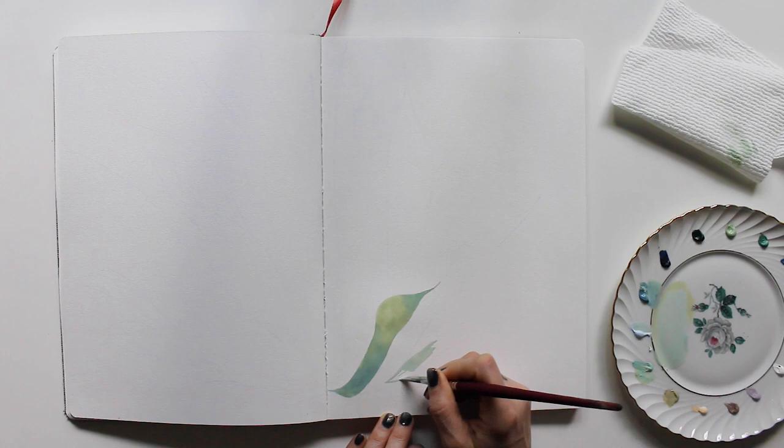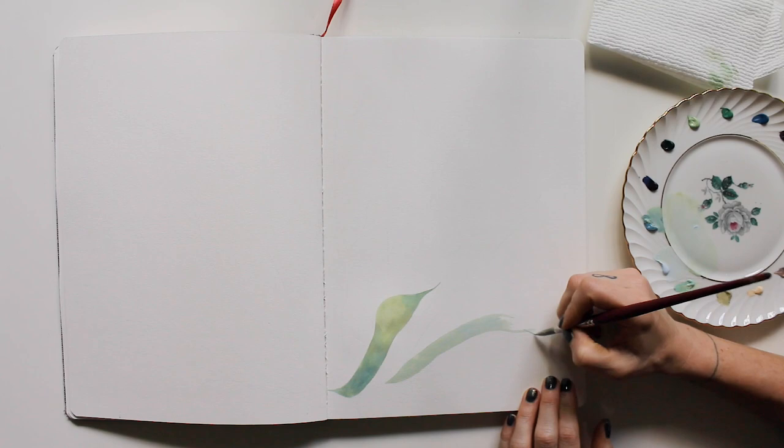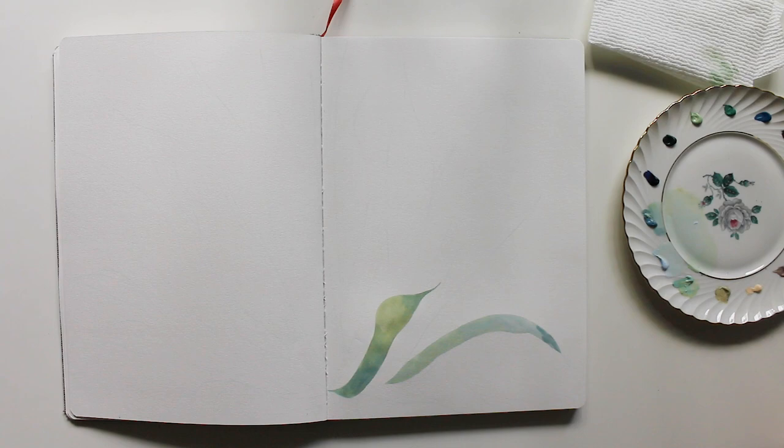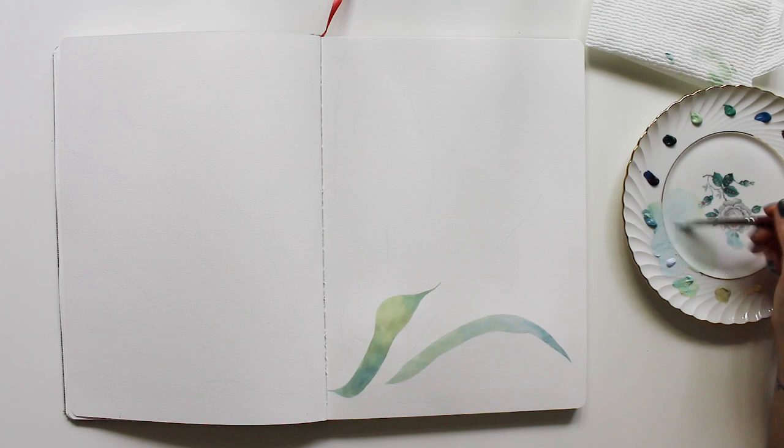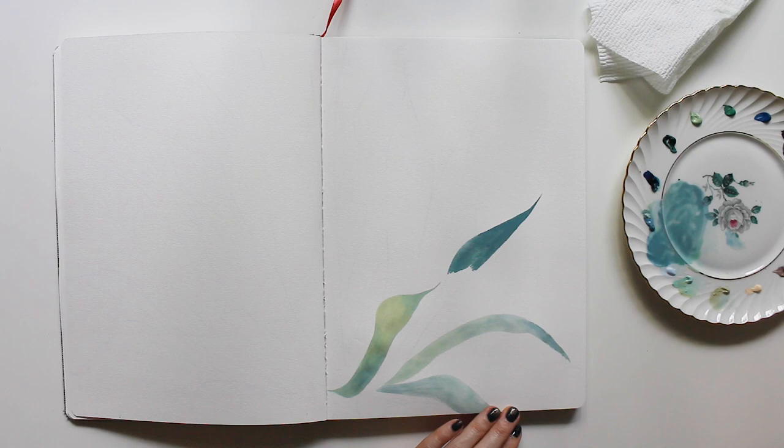I drew this agave outside on plein air, so I was sitting in front of the real agave, and this makes a big difference for me. I don't know if you guys feel this way, but I feel like I capture the life in living things so much better when I have a real subject. This allows me to actually check out a little bit when I'm painting and just let my instincts guide me.